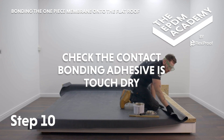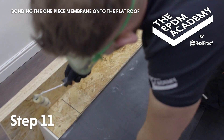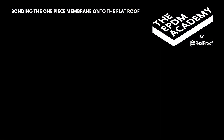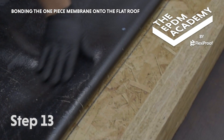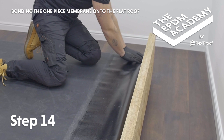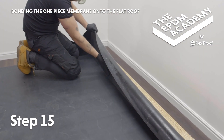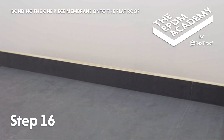Check the contact bonding adhesive is touch dry before joining the surfaces. Apply contact bonding adhesive to the back wall upstand up to 150 millimetres — this will often be the house wall but is represented here by a simple timber upstand. Also apply contact bonding adhesive along the back wall 150 millimetre roof deck strip, and in a 300 millimetre strip along the underside of the membrane. Lay the membrane onto the 150 millimetre strip of back wall roof deck and press it into the 90 degree angle change to avoid tenting. Lift up and press the membrane onto the back wall upstand. Use a craft knife to trim the membrane to the wall chase, allowing a minimum of 100 millimetres for proper coverage.